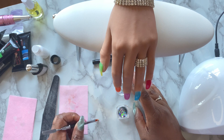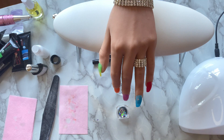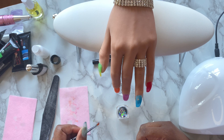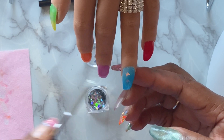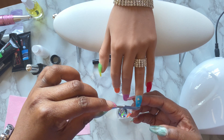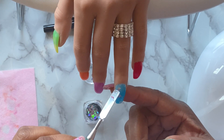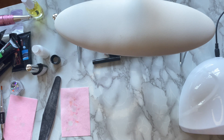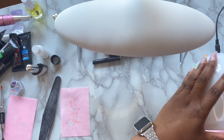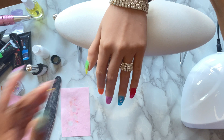Once you're completely happy with the look, I'm going to go ahead and apply a little bit of these butterflies that came with the kit using top coat. Then I'm going to apply another coat of top coat over all the nails.